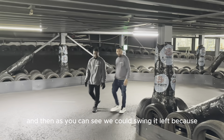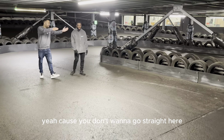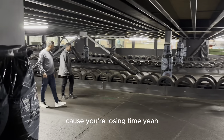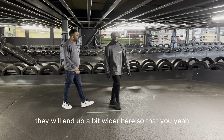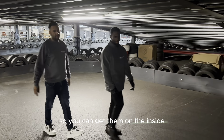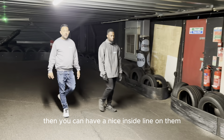And then you can swing it left. Because you don't want to go straight here — you're losing time and it's going to be hard to get around. If someone makes a mistake, they'll end up a bit wider here, so you can get them on the inside. And if someone doesn't close you in, you can have a nice inside line on them.